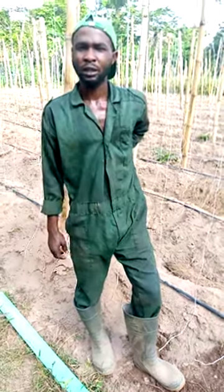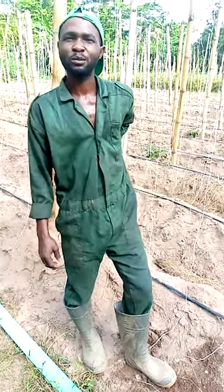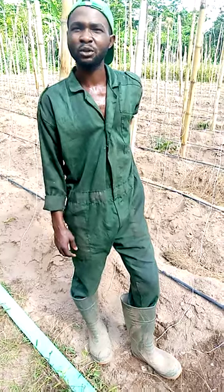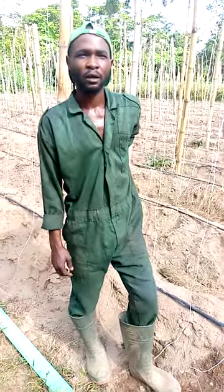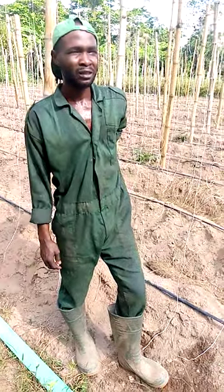This is Parma Akinemi and thank you for watching my YouTube channel. I really appreciate it if you can subscribe. I'm about to start another cucumber family — I have already done the nursery and I'm going to transplant by next tomorrow.